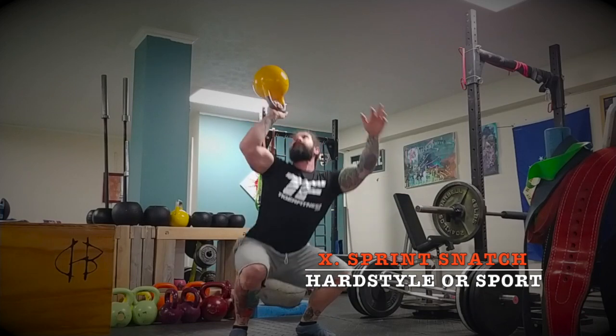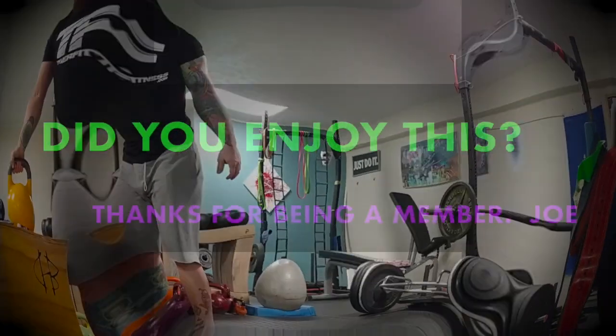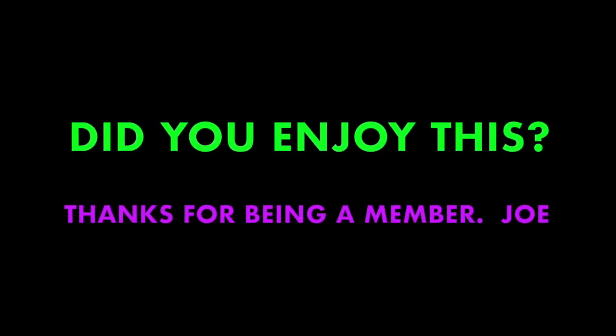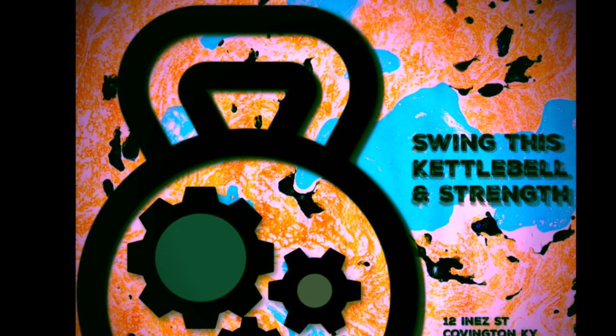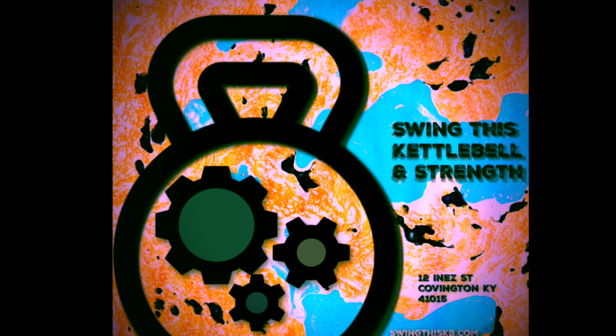That's what matters. Feel free to become a member — join us, get some free stuff, perks, and things that not everybody can get on our YouTube channel. Talk to you guys later. Swing This.